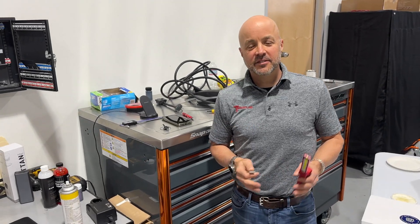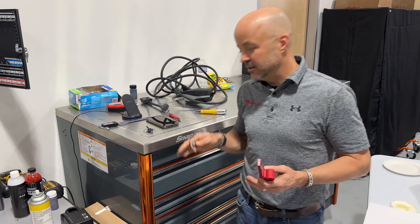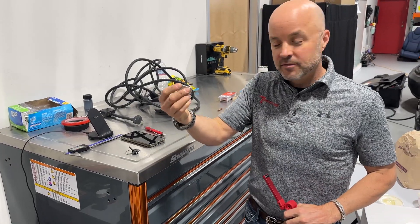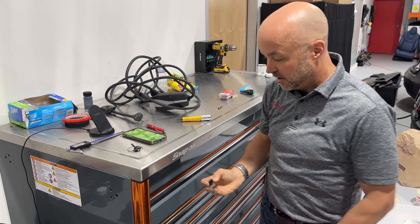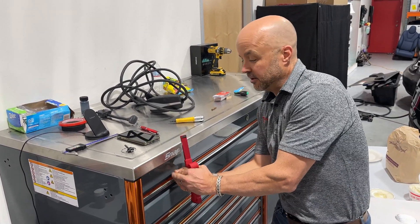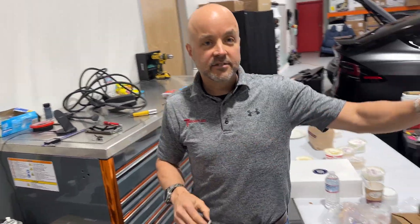The Cybertruck has a unique Tesla-formulated stainless steel, and we want to check how magnetic it is. We've got a Snap-on toolbox here with a 300-series stainless steel top. With a powerful permanent magnet, you can see it's not magnetic on the 300-series steel part at all — the magnet is really strong but doesn't stick up here.